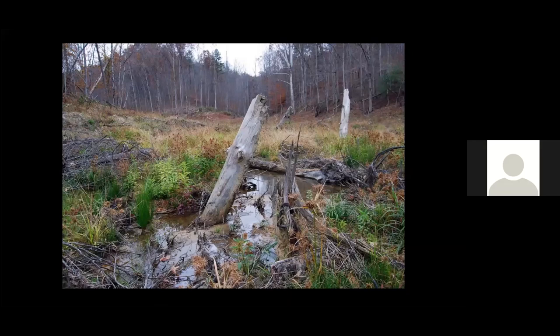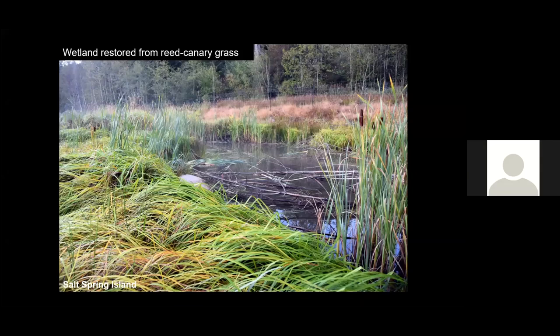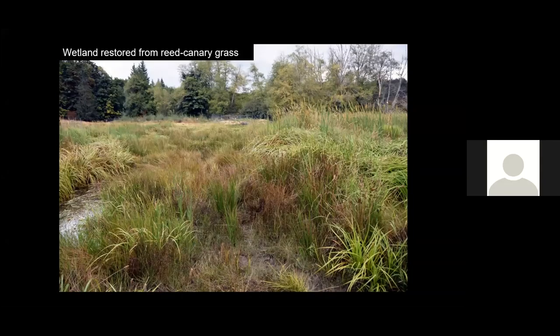You're looking at a stream restored in Kentucky using groundwater dams and the groundwater technique — and this is only two years old. Here's a wetland restored on a golf course using the groundwater technique on Salt Spring Island, British Columbia — it was dominated by reed canary grass and now has a diversity of sedges. Here's another wetland restored from a golf course, also previously dominated by reed canary grass, now supporting a diversity of sedges — again using the groundwater technique.